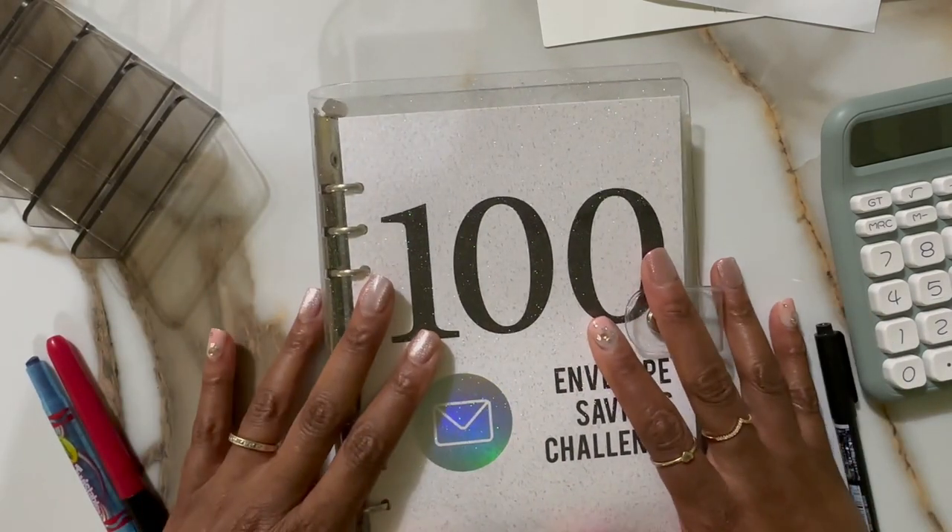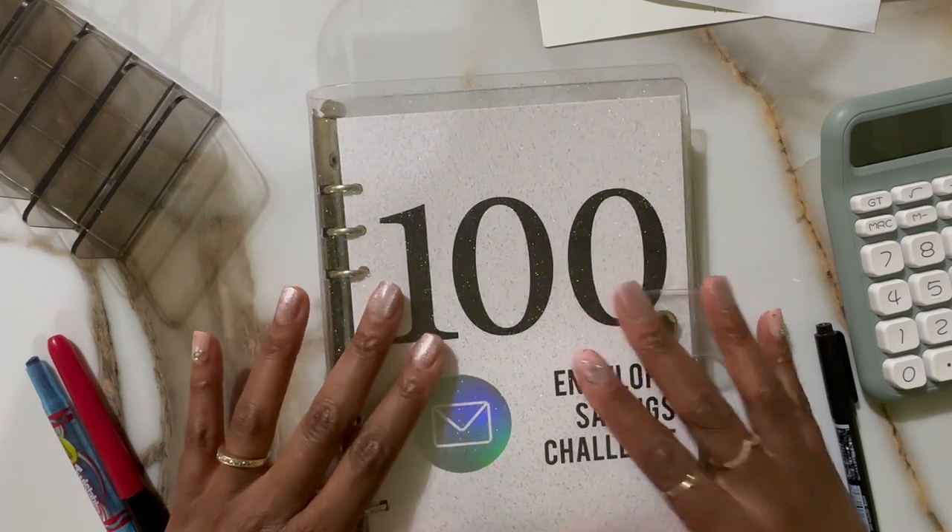Thank y'all for your time. I hope you have a good rest of your month. Until next time, bear hugs!